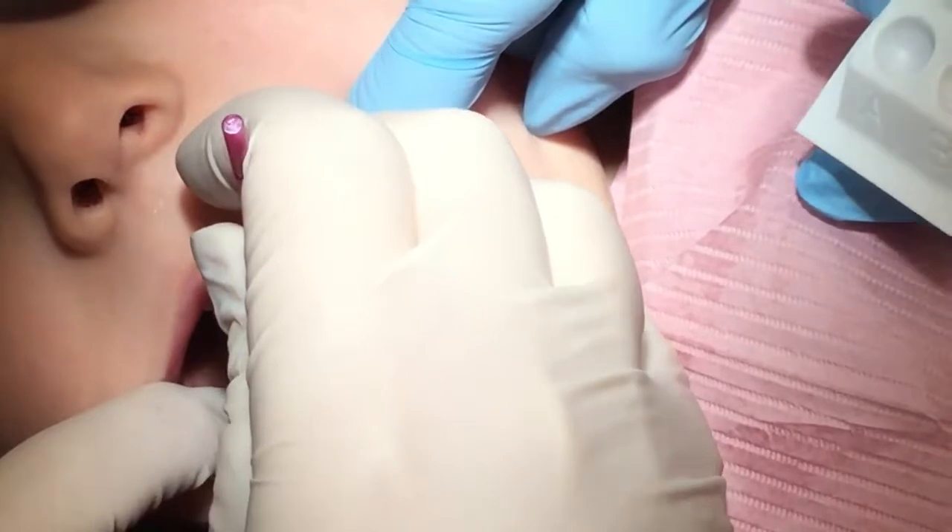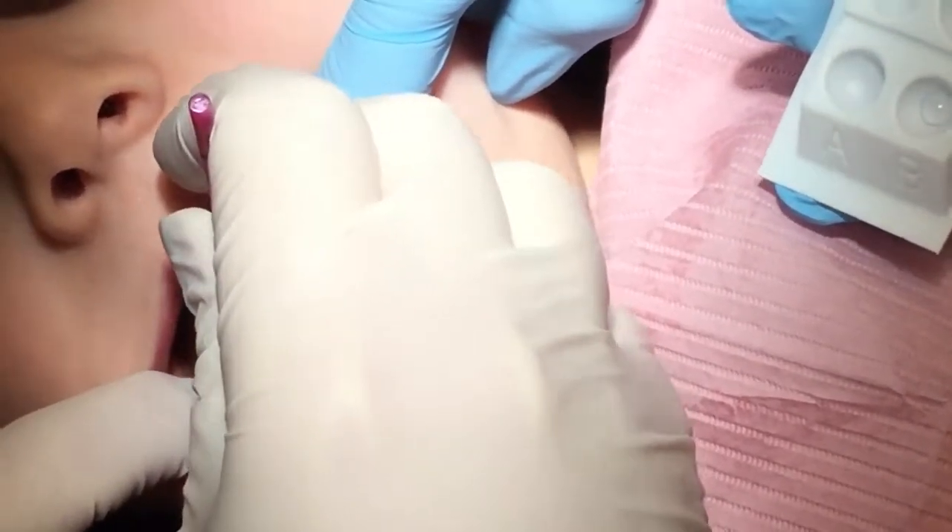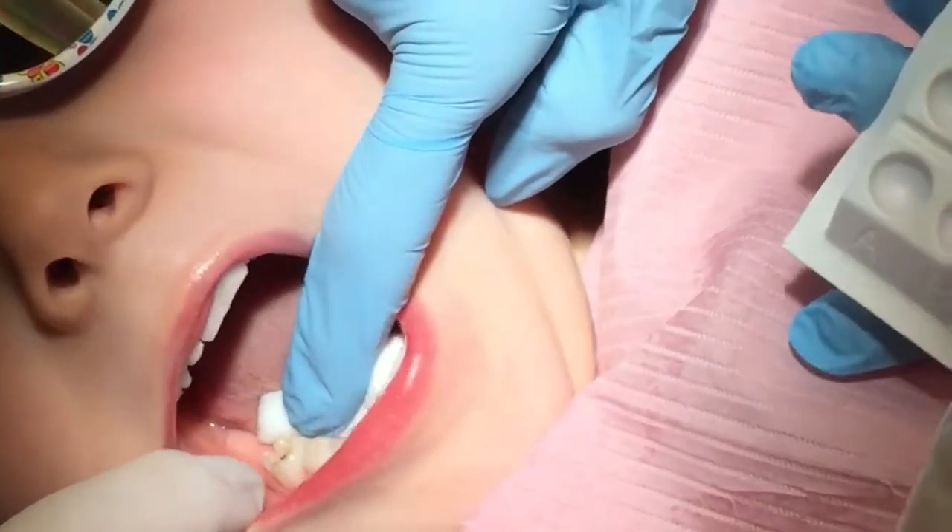We're going to scrub, scrub, scrub. You're fine. You can even rest on me. Can you open really big so she can see your tooth?